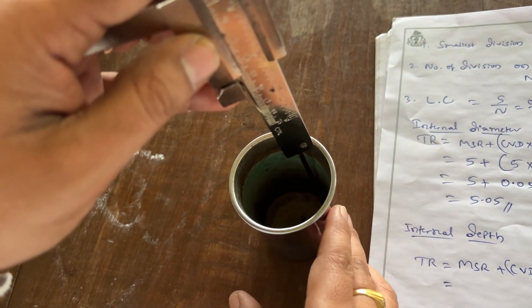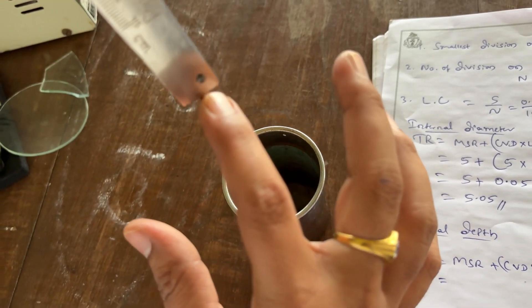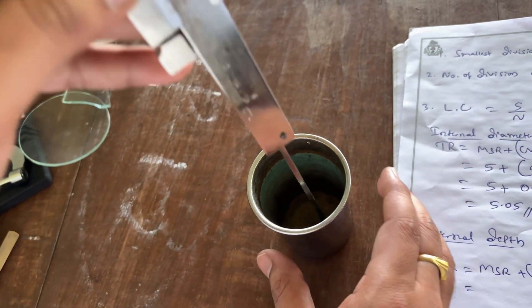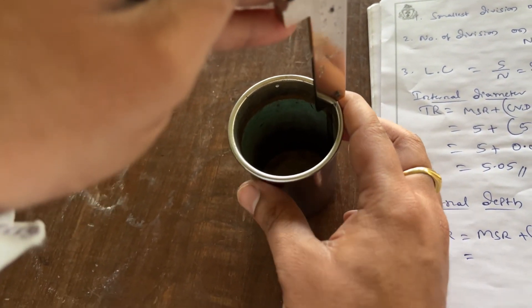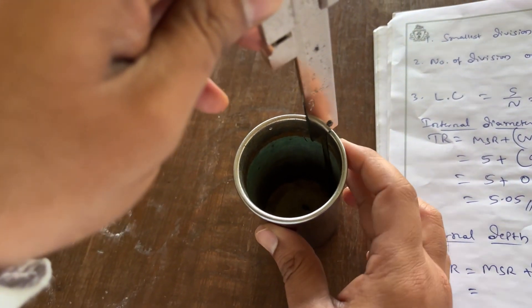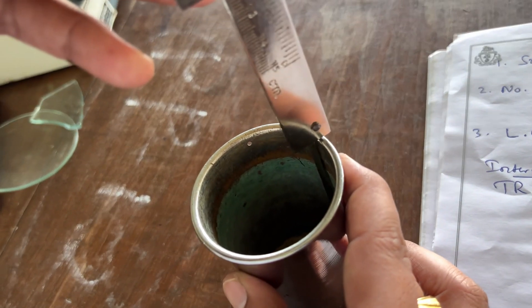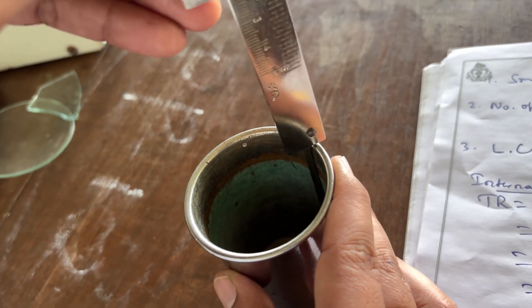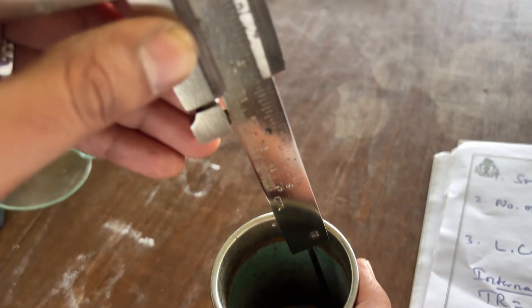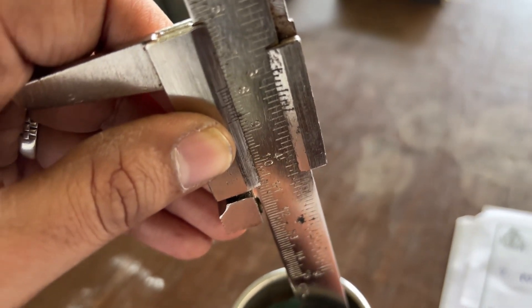Now I will show how to measure the internal depth of the calorimeter. You have to extend the depth probe thread up to the bottom of the calorimeter. This edge has to be located at the rim of the calorimeter. Then read the measurement the same way as before.